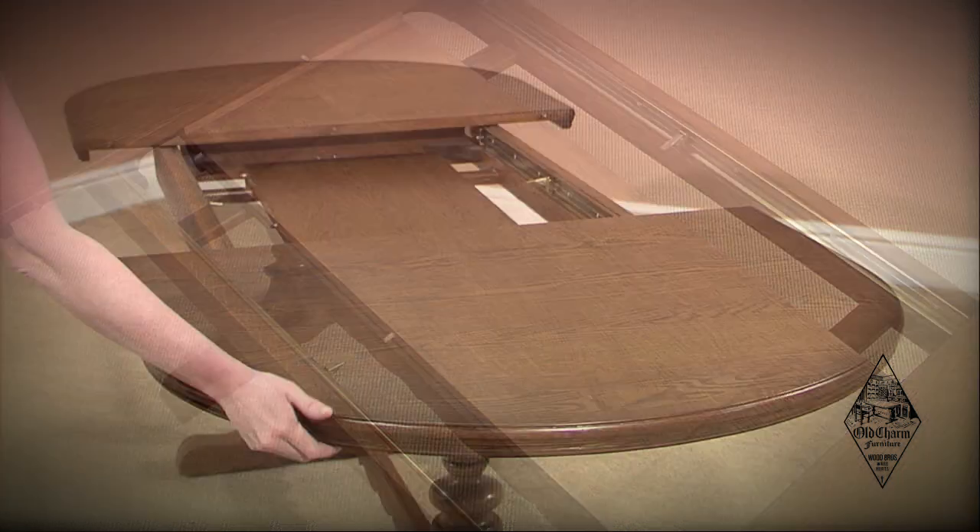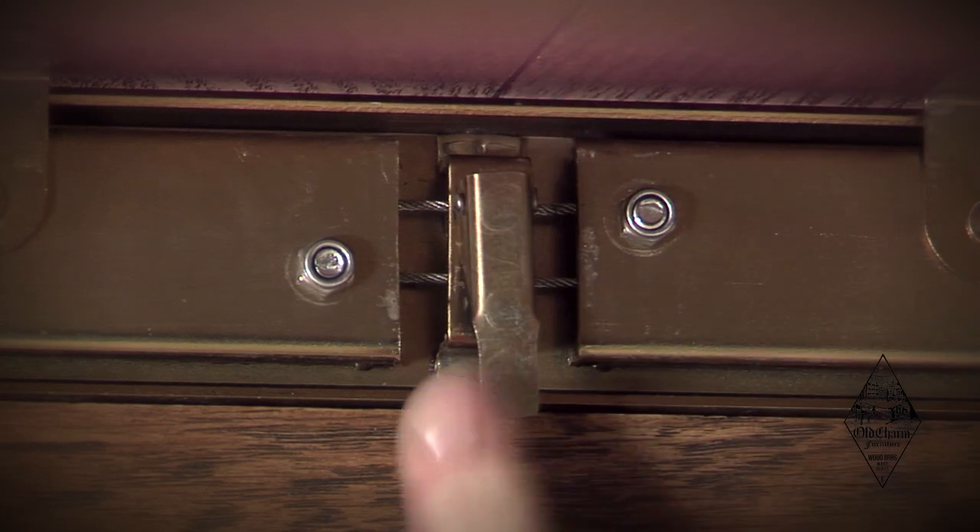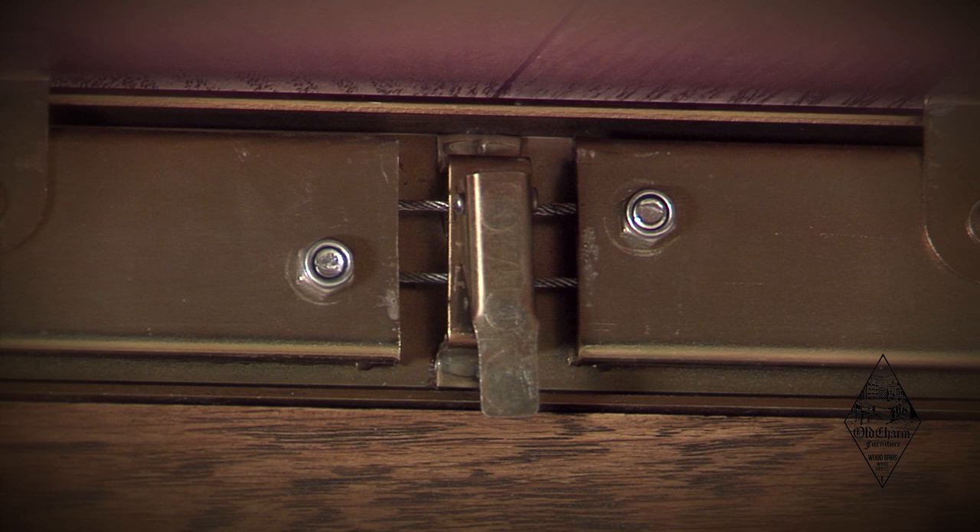To close, reverse the process. Always lock the table once in position to avoid undue strain on the mechanism.